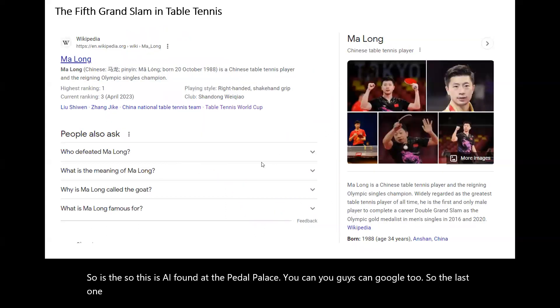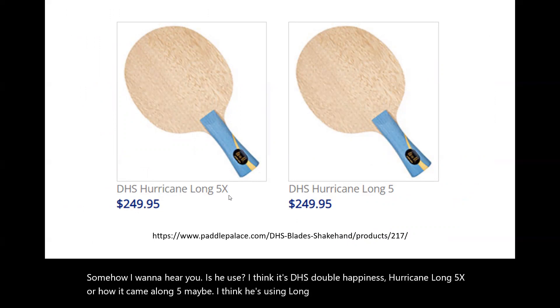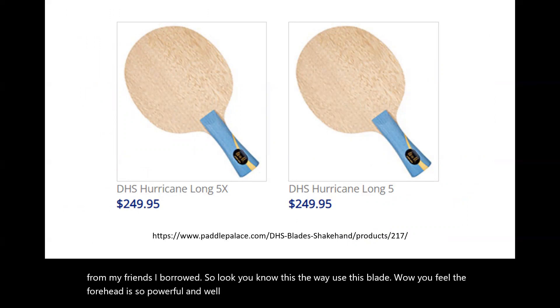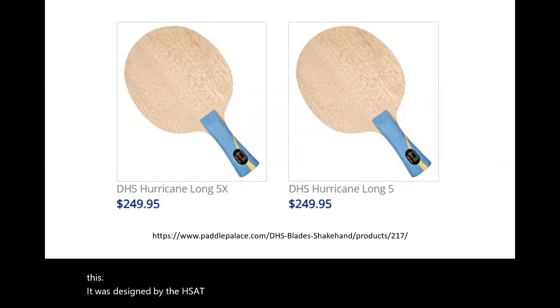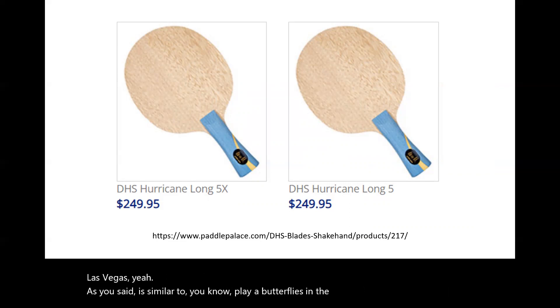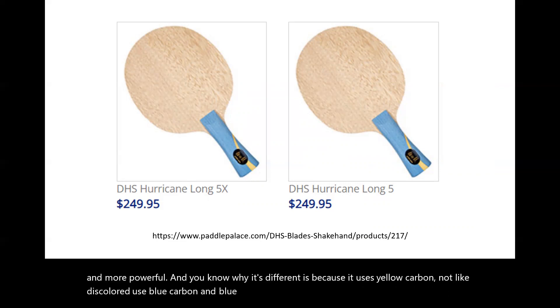The last Grand Slam player is Ma Long. What did he use? He used DHS — Double Happiness — the Hurricane Long 5X or Hurricane Long 5. I think he's using the Long 5X. I also borrowed one from a friend. When you use this blade, wow — the forehand is so powerful, the dwell time is so long. This blade was designed by DHS in Shanghai. It's an Innerforce Layer ALC series — similar to Butterfly's Innerforce ALC, but more powerful. What makes it different is it uses yellow carbon, not blue acrylic carbon like the Butterfly.